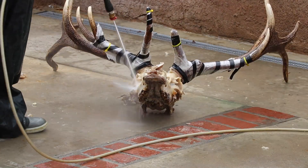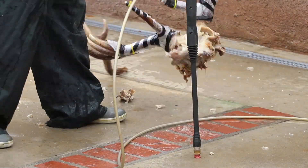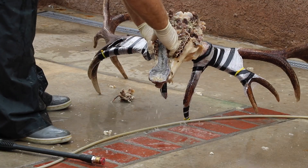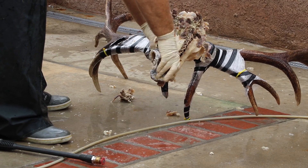Once I spray — get in every hole, every orifice, anywhere there's meat or tissue — get on in there and get it clean. Then I'll put it back in the boil, let everything tighten up one more time, and then continue the process.